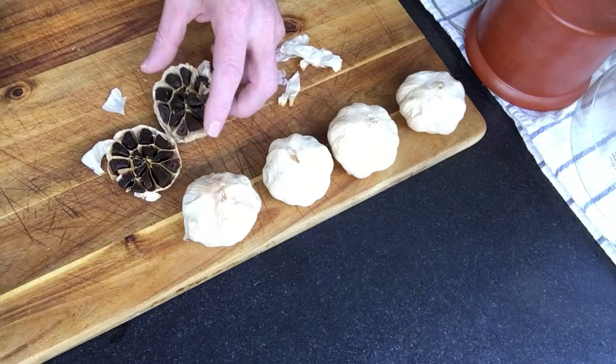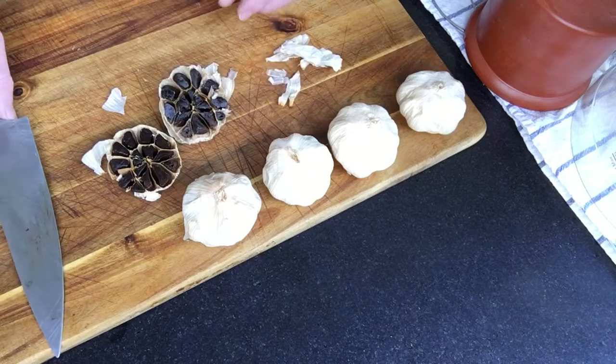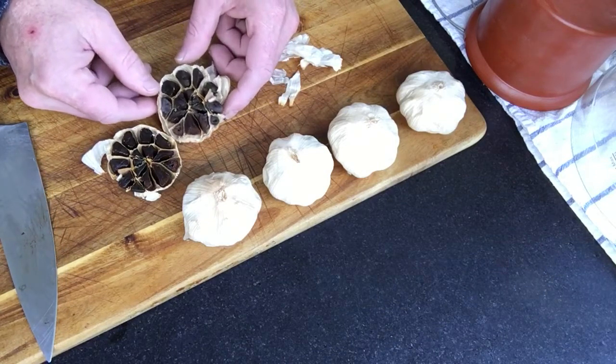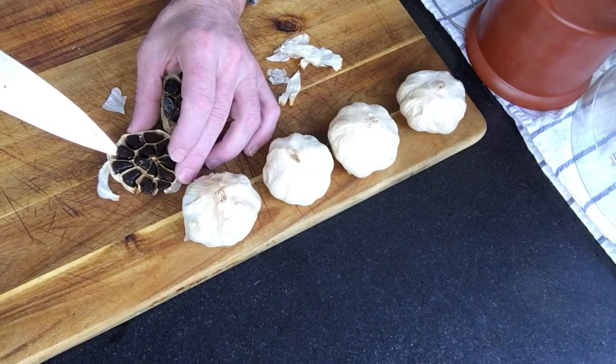A couple of them are a little browner than others. So clearly, from this experiment, I need to move the garlic around a little bit more to get it to be more uniform.